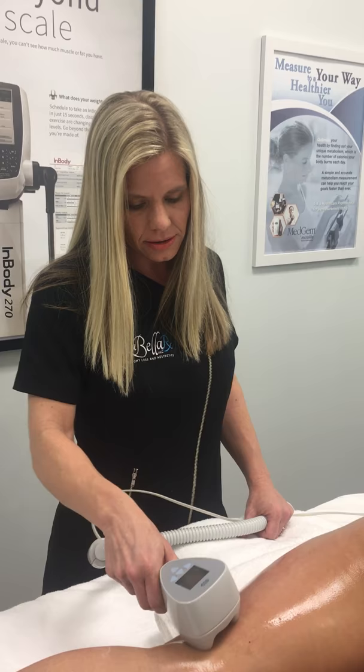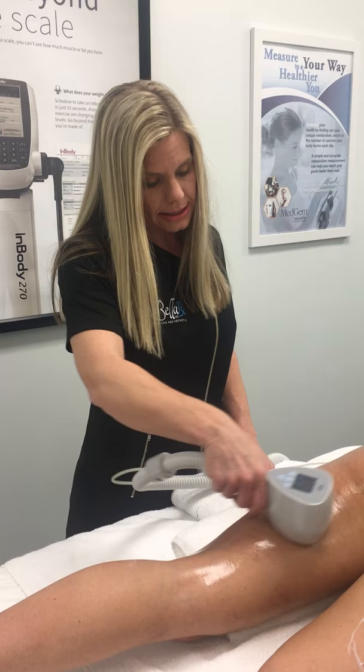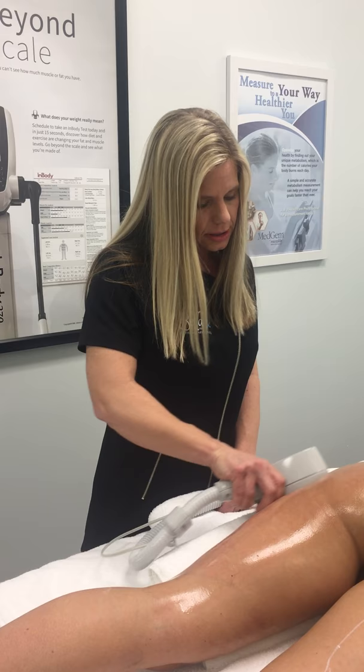Hi, I'm Dr. Amy Armstrong at LaBellaRx, and today we are treating cellulite on the back of the thighs using our XLIS Ultra Machine. This device uses radio frequency and ultrasound to produce skin tightening. So what we are doing is getting bikini ready — getting rid of the dimples and the little lumps and bumps in the legs.